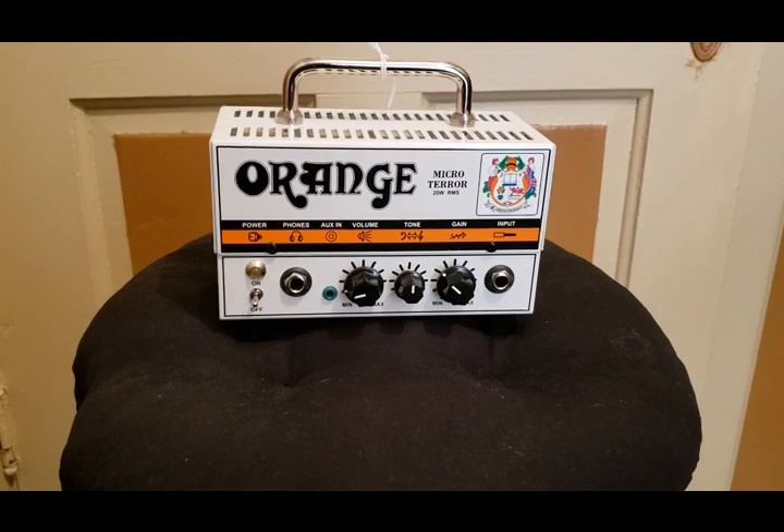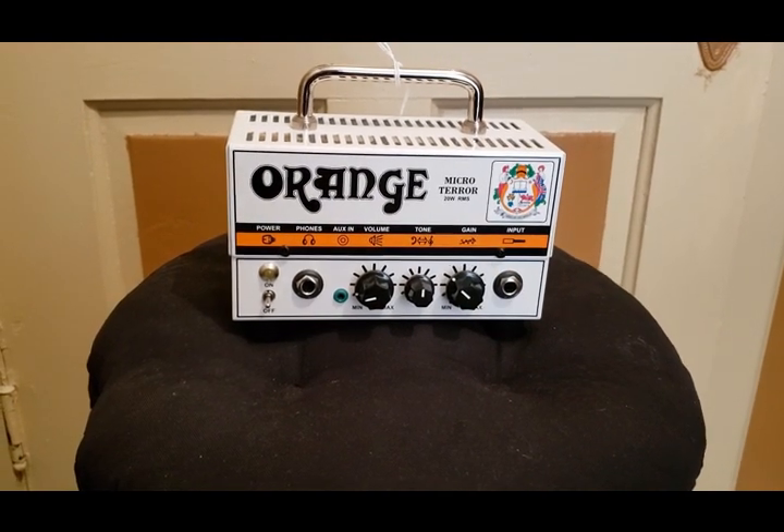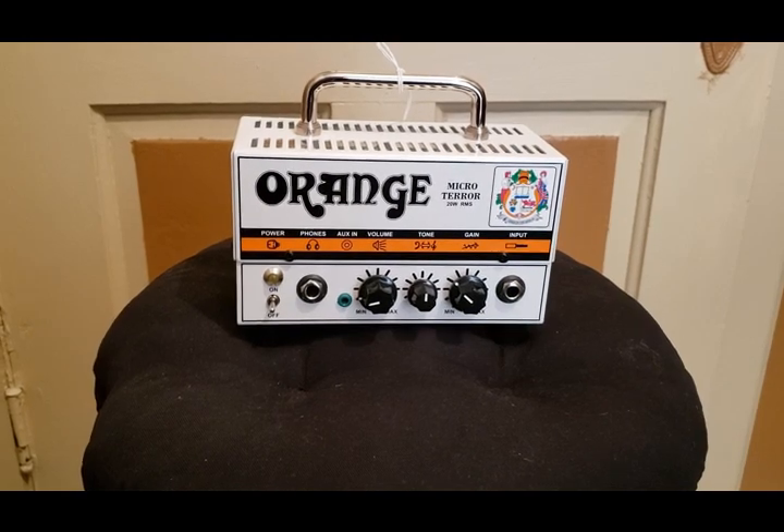The Orange Micro Terror is another little lunchbox hybrid amp. It has headphone out and an aux in on this one, so you can hook up your MP3 player or your phone or whatever you use to listen to music and play along with that.